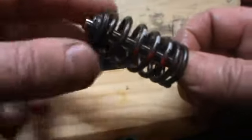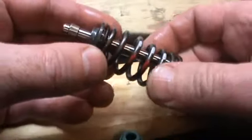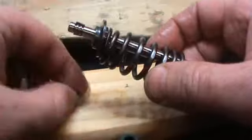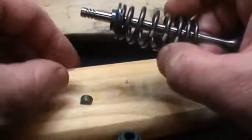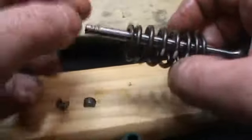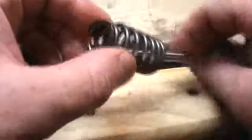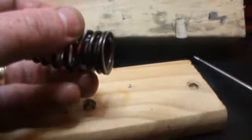That's the correct way of assembling the collet and the top hat: big hole up, little hole down. And the spring: big hole goes over the seal, little hole up. Thank you.